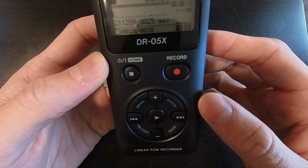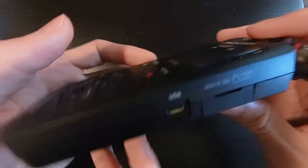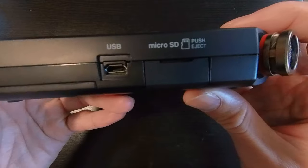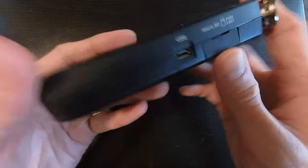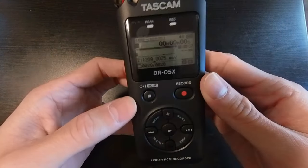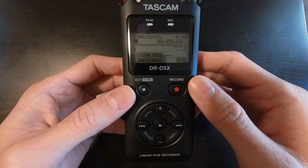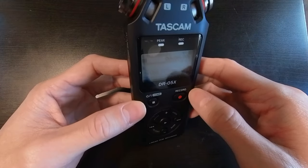On the other side we have our micro SD push and eject slot. Below that is our USB port. This device, though it may feel cheap on the outside as far as plastic quality, the audio that you get is second to none.